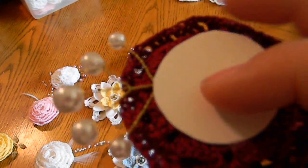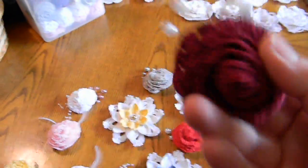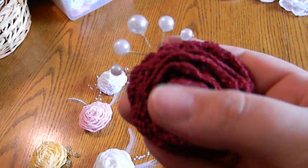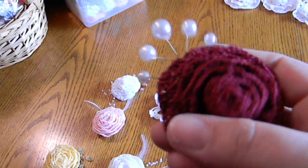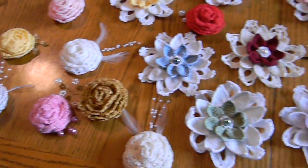I put a covering on the back so that you could more easily glue them down. But they're so pretty, and these will be available in my store. So check it out, and thanks for watching.